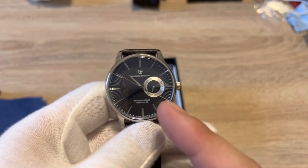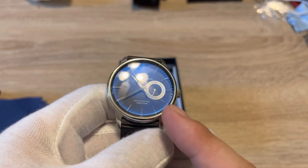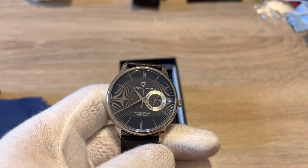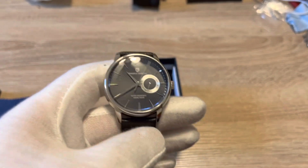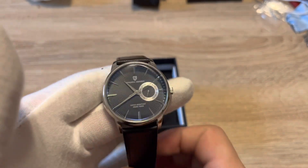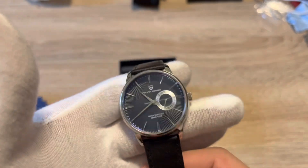But it's battery powered, so when you leave it in your watch box for more than two or three days you're not going to have to set the time — you can just pull it out, put it on your wrist and go about your day. I think that's awesome. I love mecha-quartz movements, I have a couple of them already, and I'm glad to be adding another one to my collection.